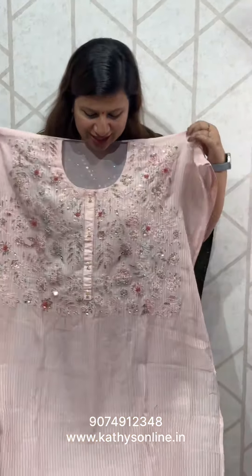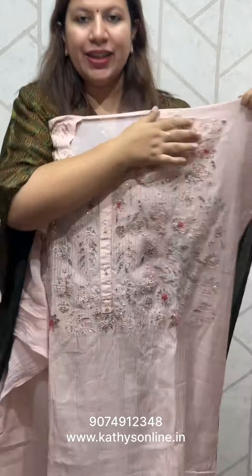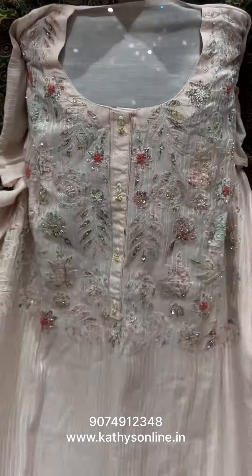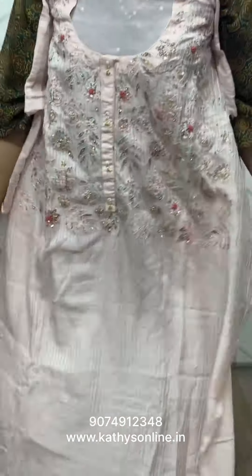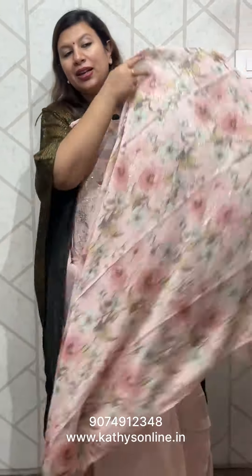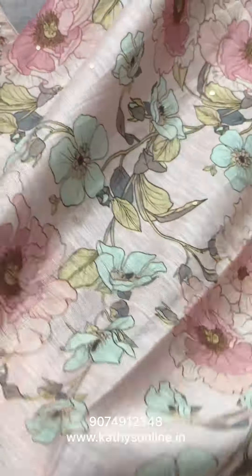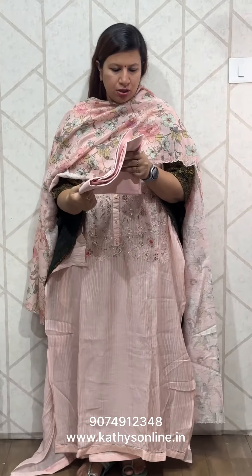This is a soft fabric. This is a full light work on the neck. The front is a stitch — a stitch on top. It's a digital print. You can scale up on the four sides. I have a sequence on the bottom — the cotton bottom. The price is ₹3,850.